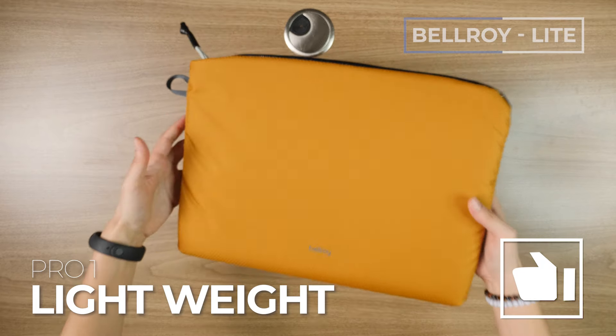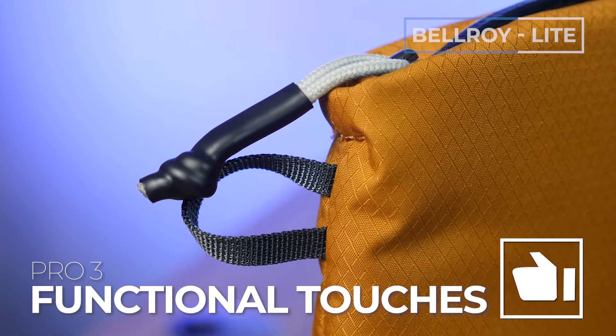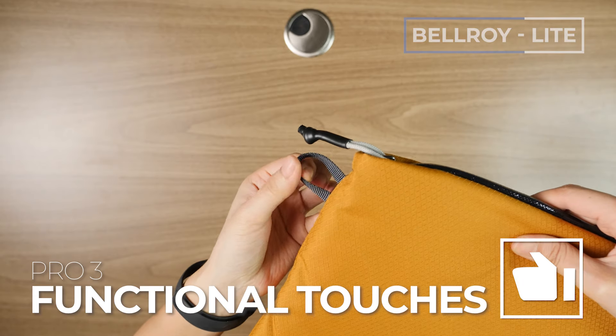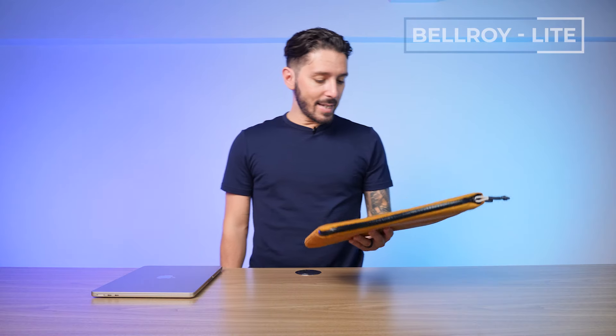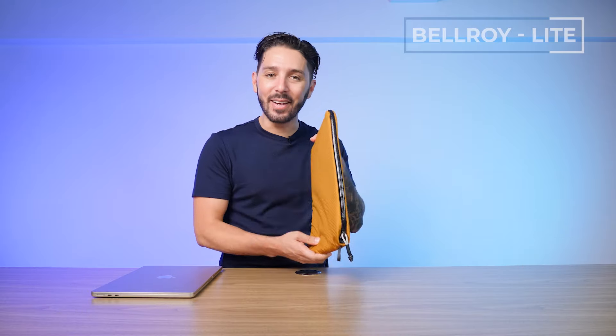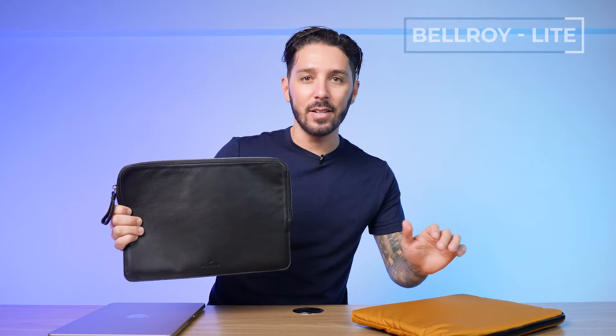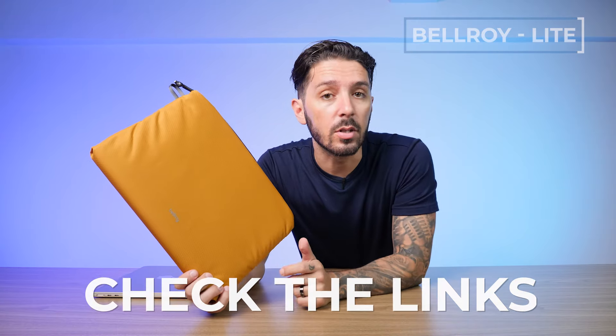Overall pros: the lightweightness, water resistance, and Bellroy's little functional touches — like the zipper pull and leverage point — it just works really well. But on the cons, it's not the sexiest laptop case ever. It's kind of dorky looking, especially compared to something like the Harbor London leather one. So just something to take into consideration. Head on down to the description below to learn more about the Bellroy Lite Laptop Sleeve.